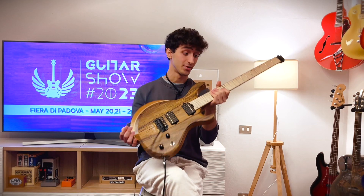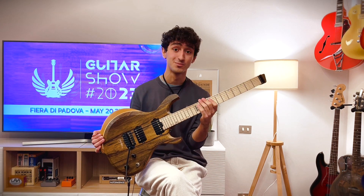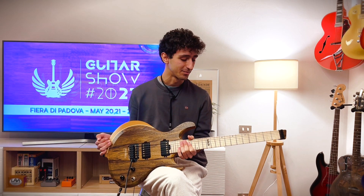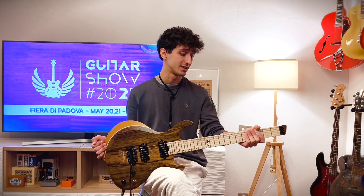So after trying it for a while, I can say that I truly love this guitar. The neck is one of the best I've ever tried — it's super fast and super smooth. The pickups are surprisingly versatile; I was able to get all the sounds I needed while playing. It's also super balanced.